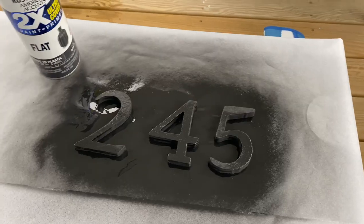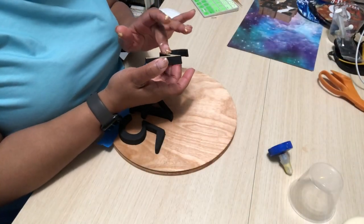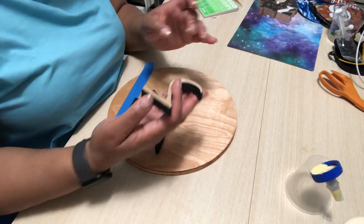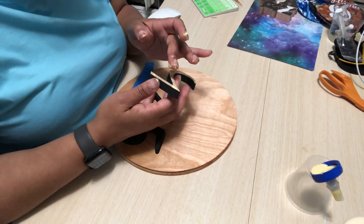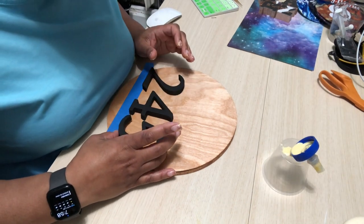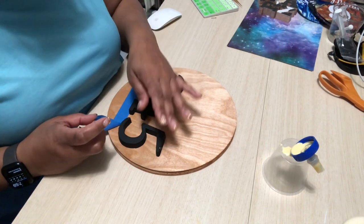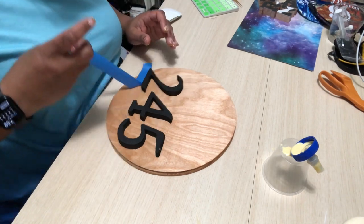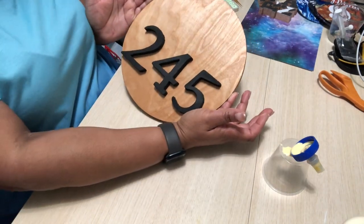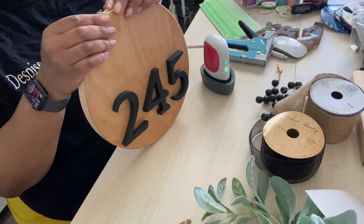I want it ready to accept the spray paint. I forgot to record me spray painting, but as you can see I did spray paint. From here I'm just using some wood glue — I like to put my fingers in the wood glue — but I'm using the tape as my guide to make sure I have a straight line, and then I glue those down and give that an opportunity to dry.